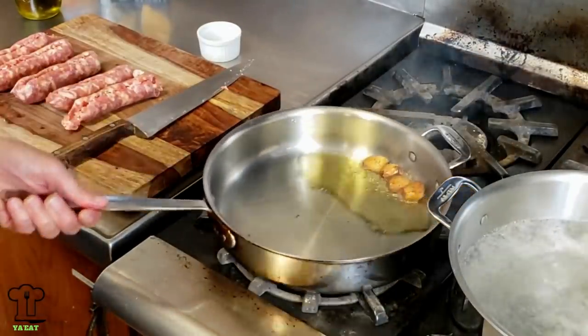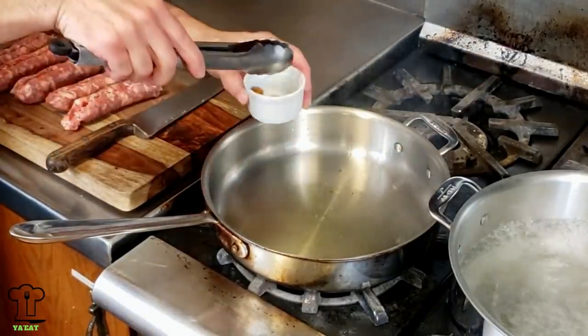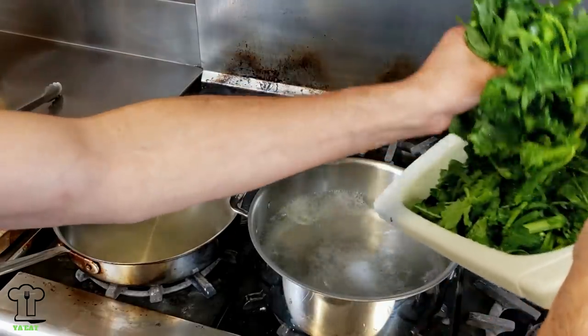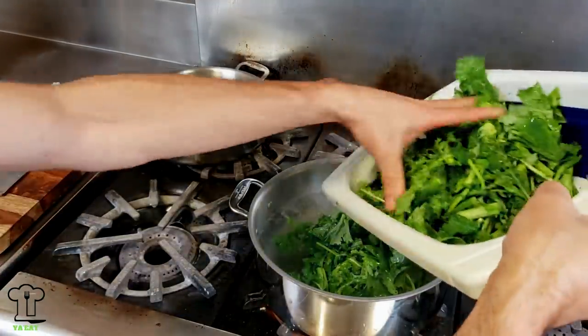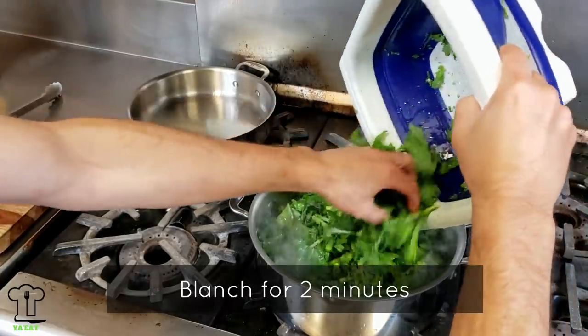Let's turn off the heat and remove the garlic temporarily. Check it out, doesn't that look awesome! Let's place the broccoli rabe into the boiling water. Let's push this hot oil to the back — we don't want any splatter. We're only going to blanch this, so it's still going to be very firm and very green when we're done.